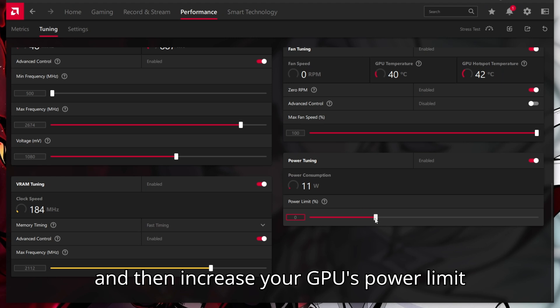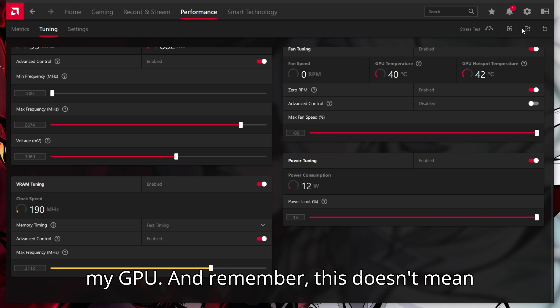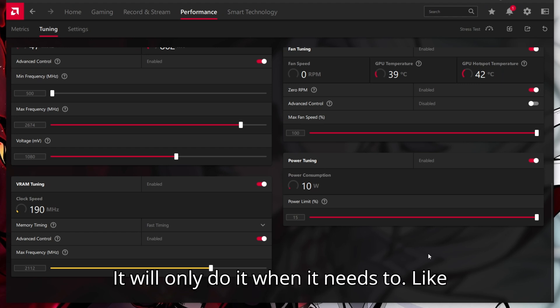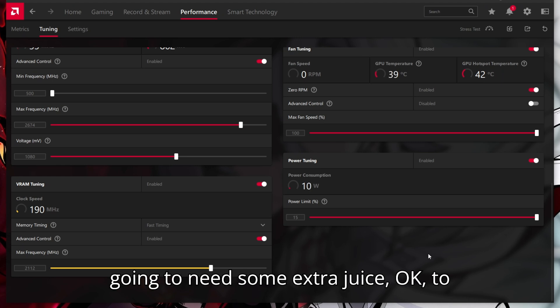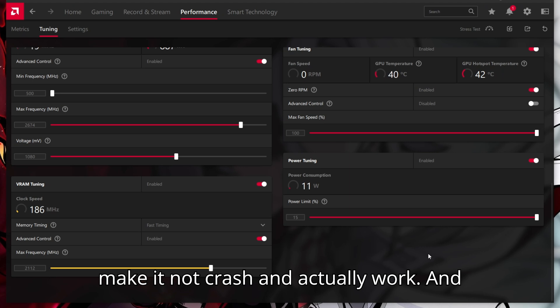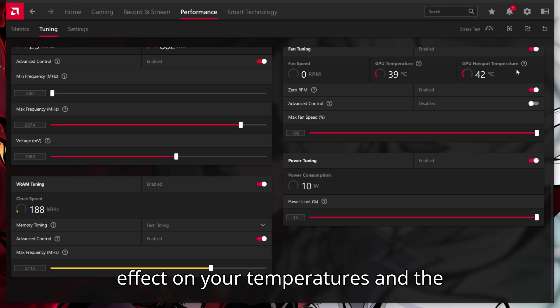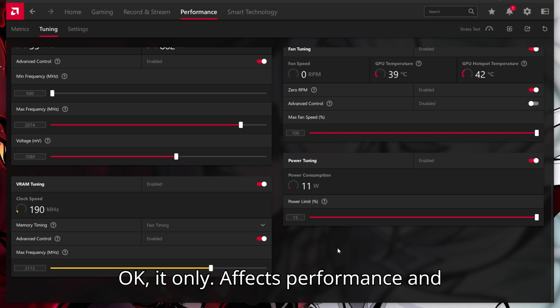Then increase your GPU's power limit by the maximum — so 15% on my GPU. Remember, this doesn't mean that your GPU is going to use 15% more power all the time; it will only do it when it needs to. Like, if you overclock too high, it is going to need some extra juice to make it not crash and actually work. And this basically in most cases has no effect on your temperatures, and the voltage is at 1080, so it doesn't matter. This does not affect longevity — it only affects performance and makes it better.